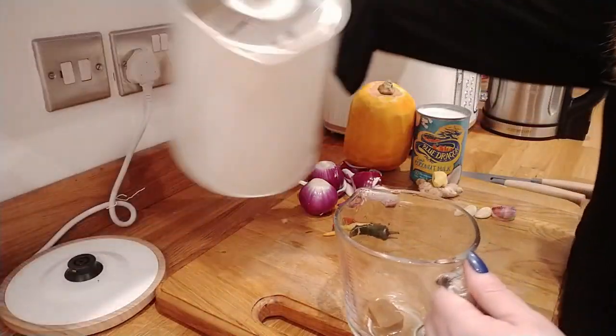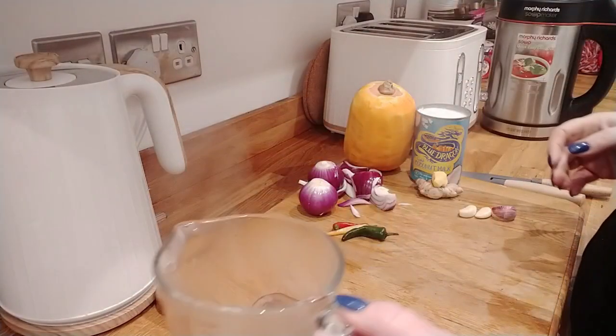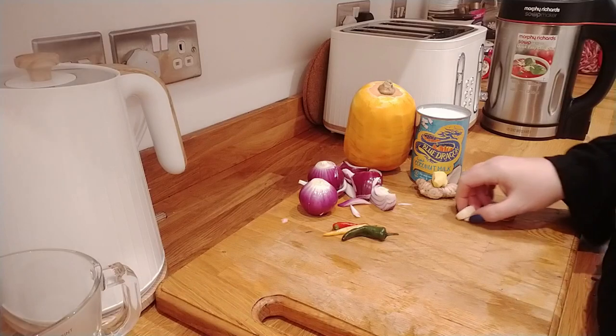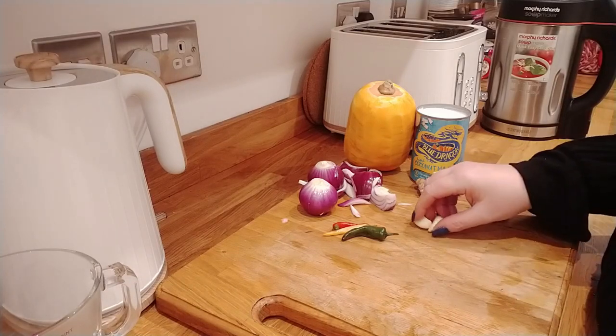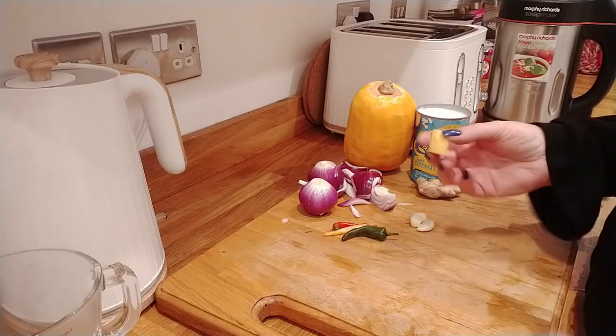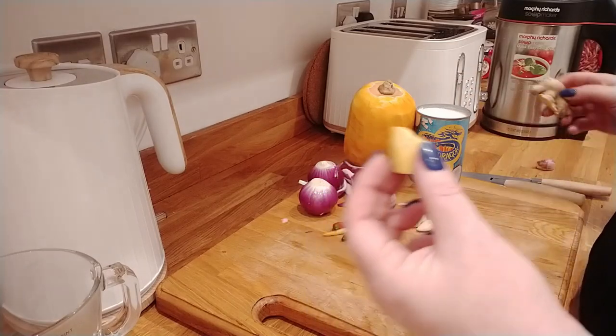I'm using some chilies which I had frozen from the summer — homegrown ones. I've got one stock cube, which I'm going to dissolve in a little bit of boiling water now so it doesn't melt on the bottom of my soup maker. I'm also going to be using two cloves of garlic and a little bit of fresh ginger, which I've just peeled and chopped.